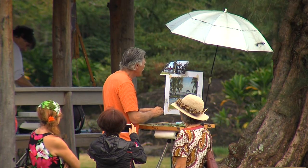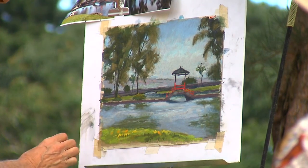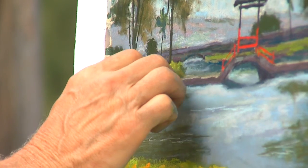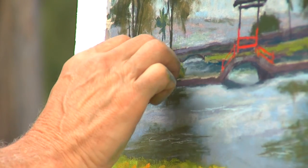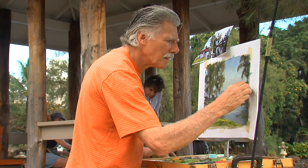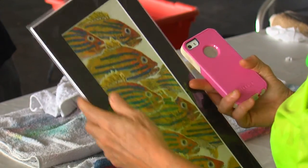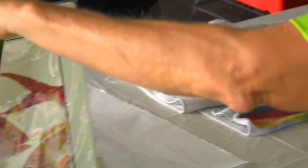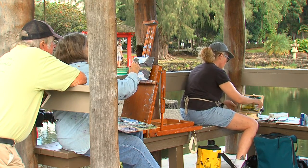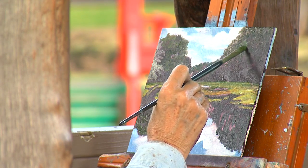The first event in 2017 was the Banyan Drive Art Stroll, and that involved Suisan, the garden, Banyan Gallery, Hilo Hawaiian, and the Nani Loa. People were moving around during the day all day long carrying their map and schedule of different events — from gyotaku over at Suisan to plein air painting here in the garden.